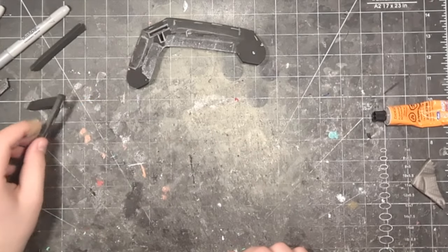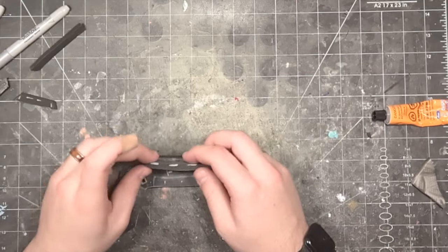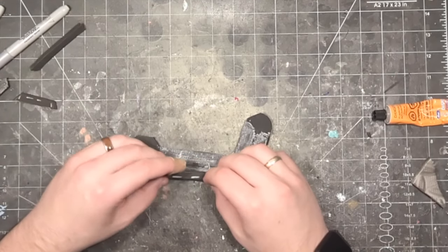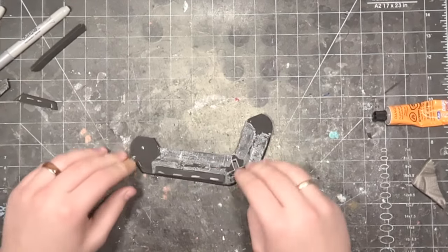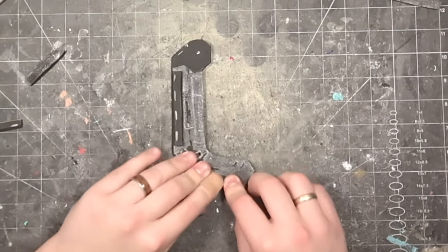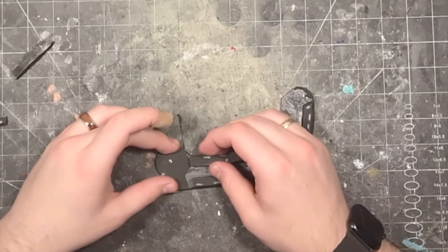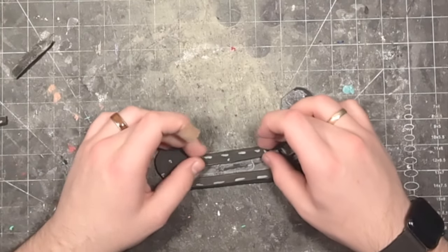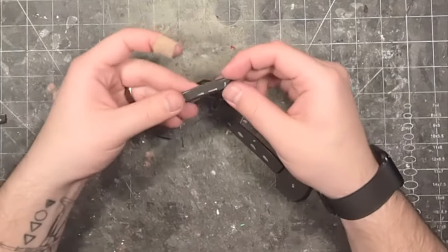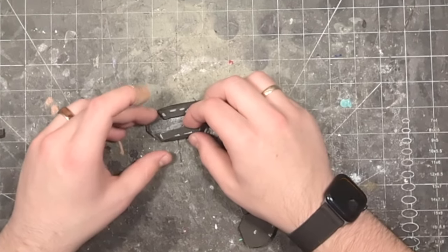Once the glue is set, place G1 here at the top of the long section of piece F, with the outward cut facing away from piece F. Next, place G4 along the top of the short section of piece F, the same orientation as G1, with the outward cut face away from piece F. Then put G2 below G1 along the longer section. Then place G3 in the remaining spot, with the outward cut face away from F, like the others. This completes the first side rail.